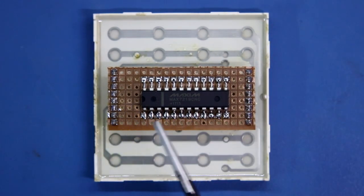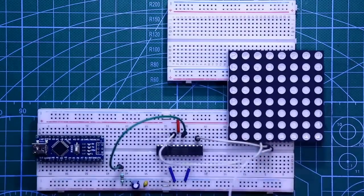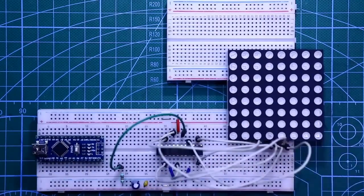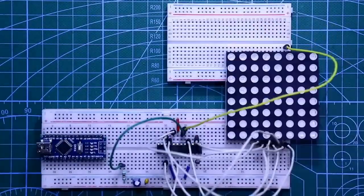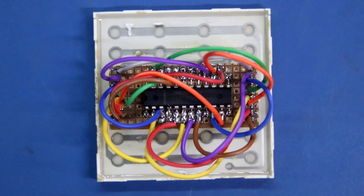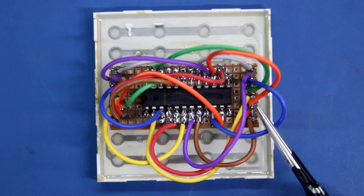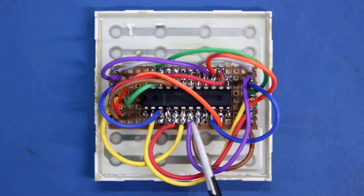Now we have to connect the IC pin with the display pin. I already uploaded a video on this topic — in that video I have shown how to connect this IC to the display. The link is given in the description below. This is how I have connected the IC pin to the display pin. Pin number 4 and pin number 9 are negative pins, so I will connect them with black wire.